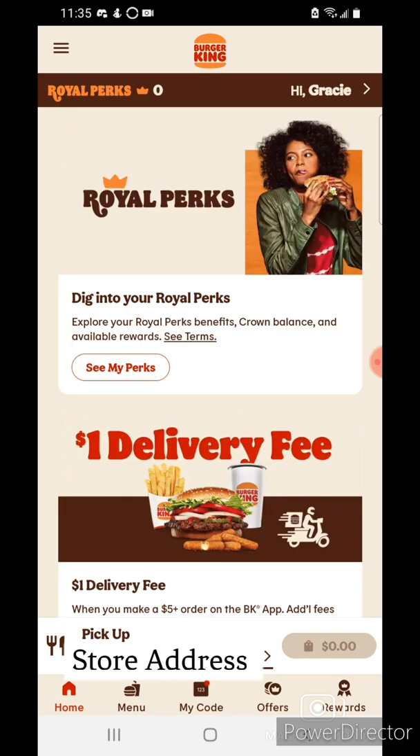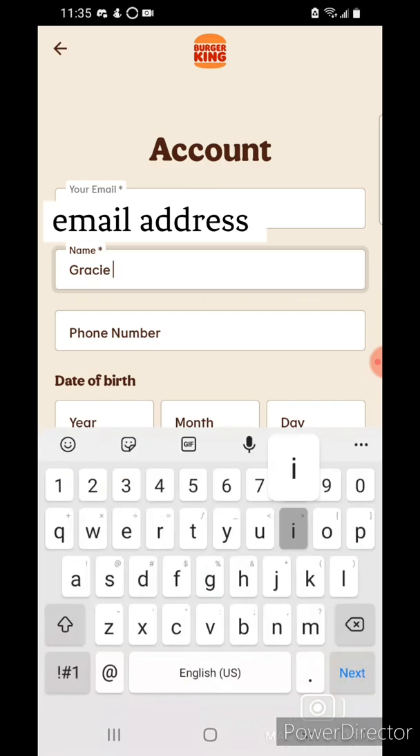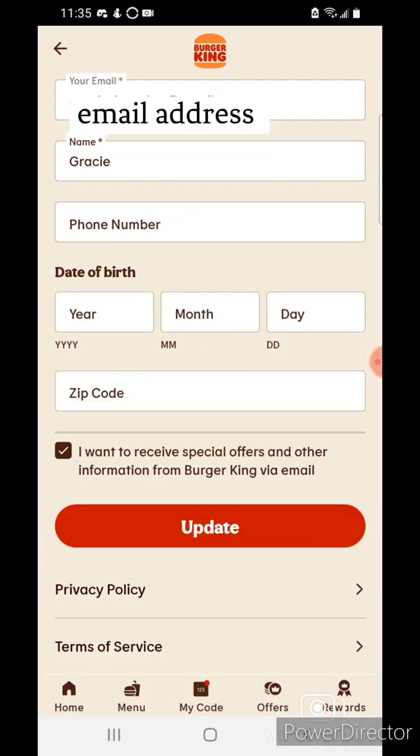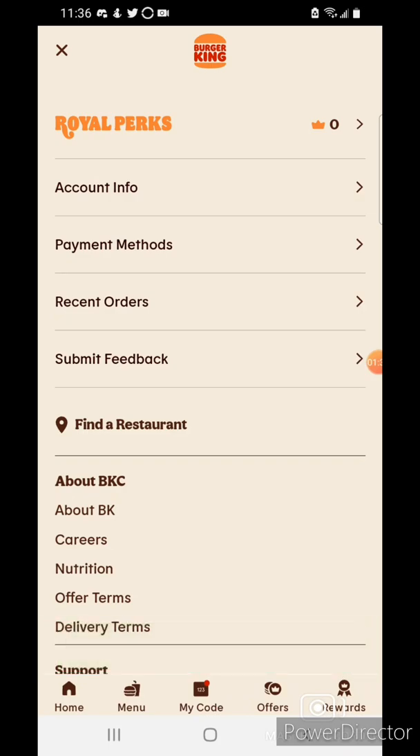If you don't have an account, tap to sign up. But since I have an account, I'll go ahead and type in my information and then tap update so it's got all my details saved.